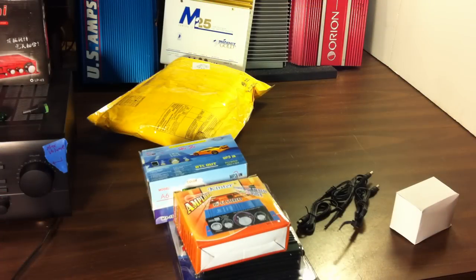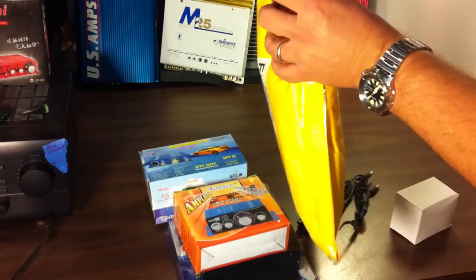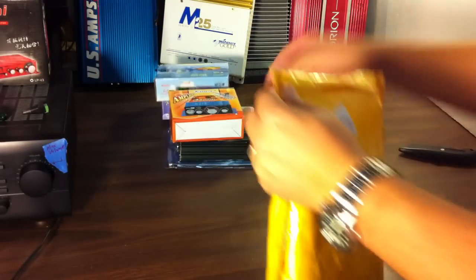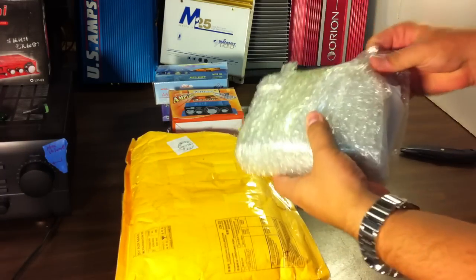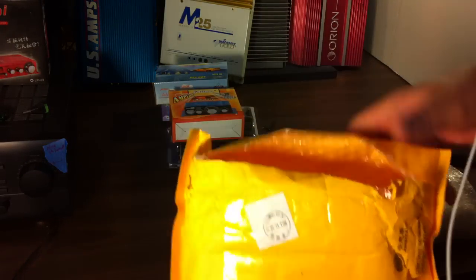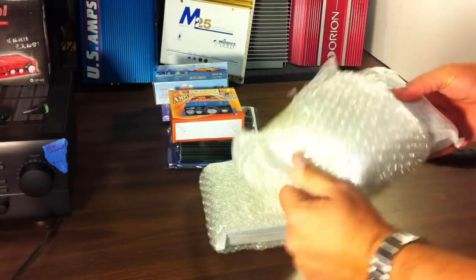I changed my camera angle here hoping to get a little better light — it was a little dark on the last part, sorry about that, still working out some lighting issues. There are two items here that didn't come in boxes, so these will be the first ones I show you.